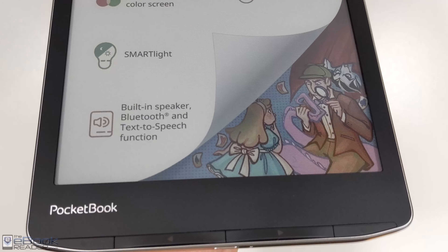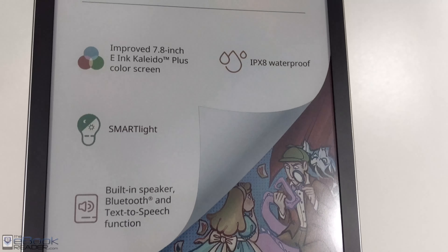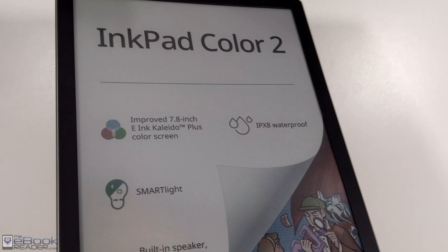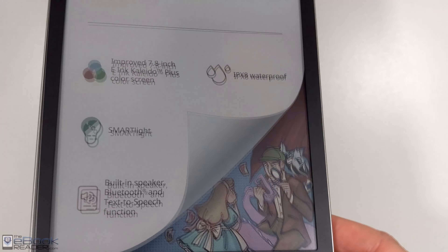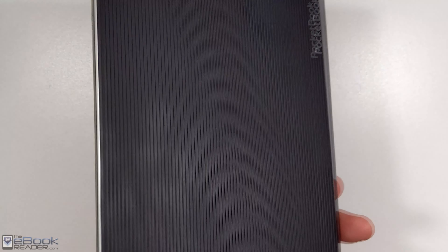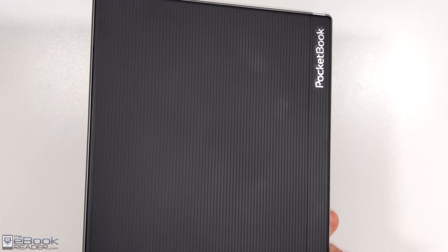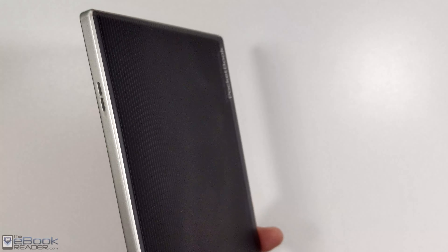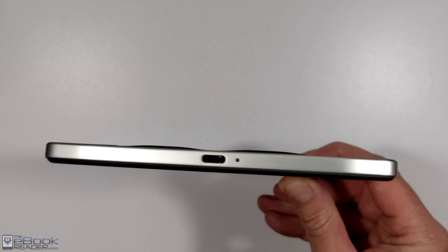It's got a new design with the page buttons all the way at the bottom of the device now. It's waterproof now as well, they added a warm front light, and it's got an upgraded quad-core CPU so the performance is better. It does have an indented screen, which is kind of unusual for this design — the InkPad 4 has a flush screen with the same design. Otherwise it's very similar, it's got this texture on the back. They added a speaker to this model as well, so you've got a speaker here on the side — that's what those two holes are for — and a USB-C port on the bottom.